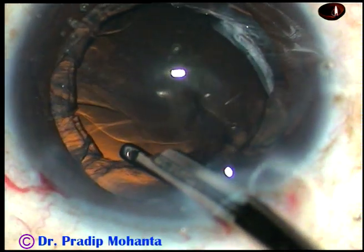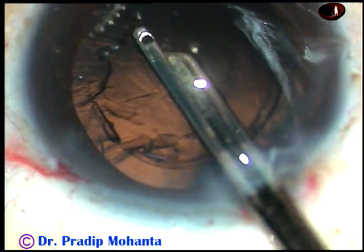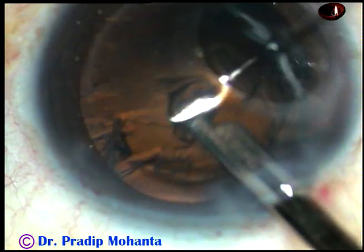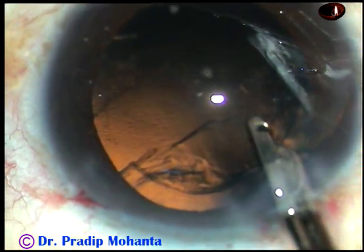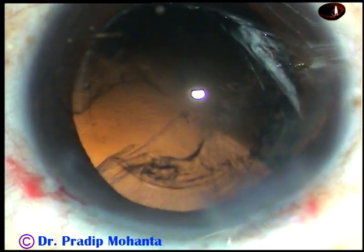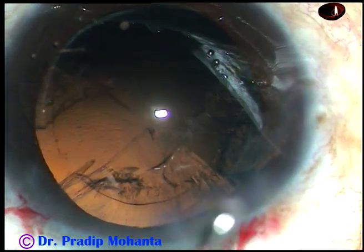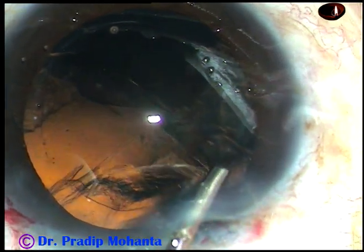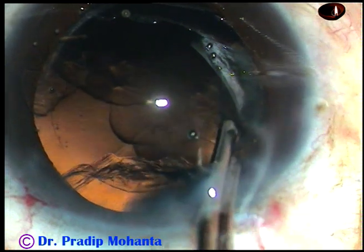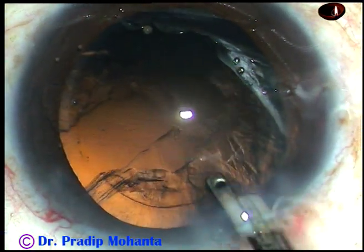And now, cortical cleanup. Since I have made only one side port, I am not going to use bi-manual irrigation aspiration. The Simcoe is a beautiful instrument to remove the cortical matter. The side port is a little larger, but you need only one side port. It is 3 o'clock hours away, and the astigmatism induced by the main incision is partially corrected by the side port if it is made 3 o'clock hours away.